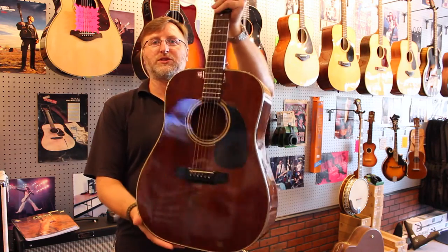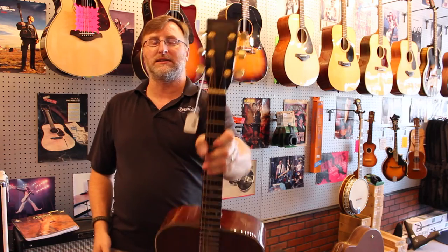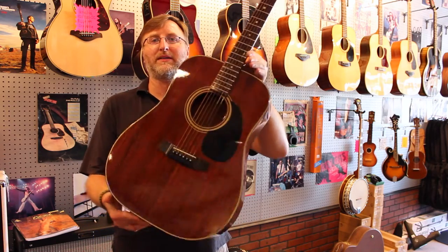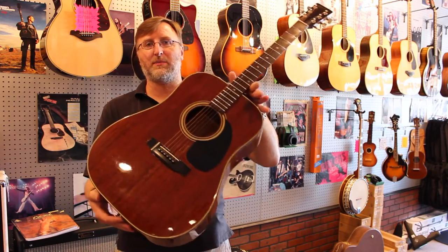Just a cool guitar. This is part of their Lawsuit series — the logo kind of looks like Martin's and they were trying to copy them back then. They got sued for it and I think they just discontinued making these type of guitars.